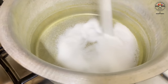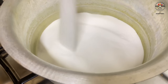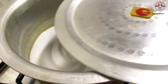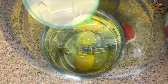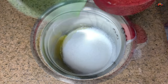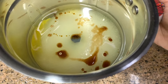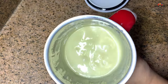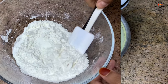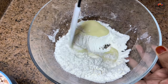Now preheat the pan — I'm using a large aluminium vessel, you may even use a large cooker. I'm using salt which can be reused again and again; you may use sand instead. Keep it covered on medium-high flame. Meanwhile, in a blender add two eggs, one cup sugar, half cup oil, one teaspoon vanilla essence, and then blend.